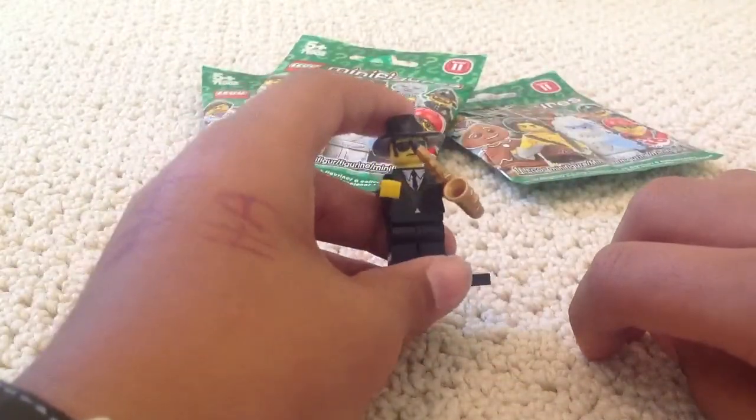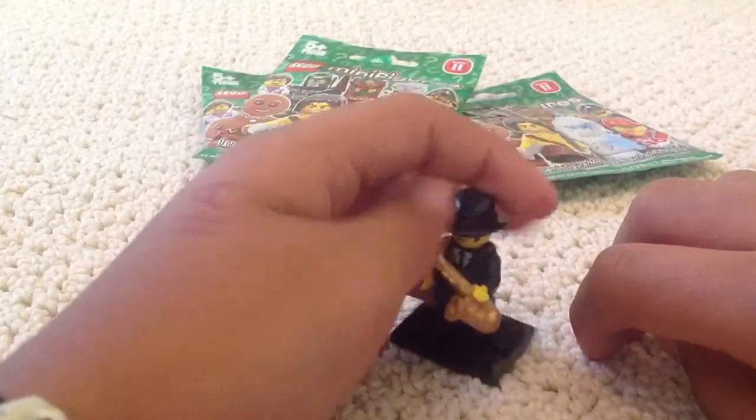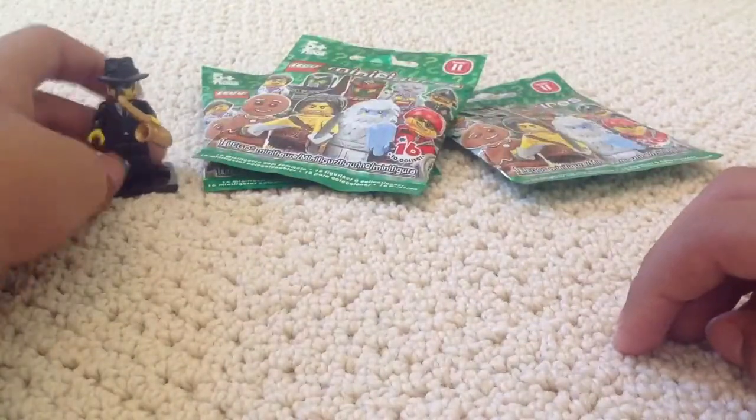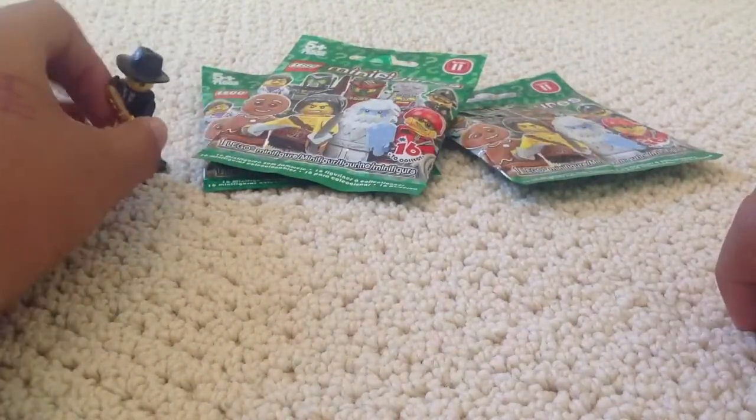Very nice figure. He's wearing a suit with the saxophone. Just put him off to the side, and let's straighten out the saxophone a bit.